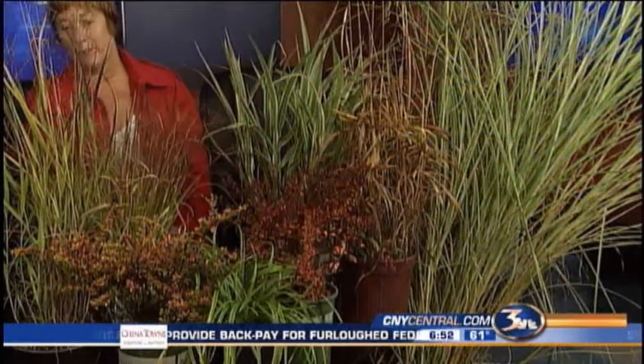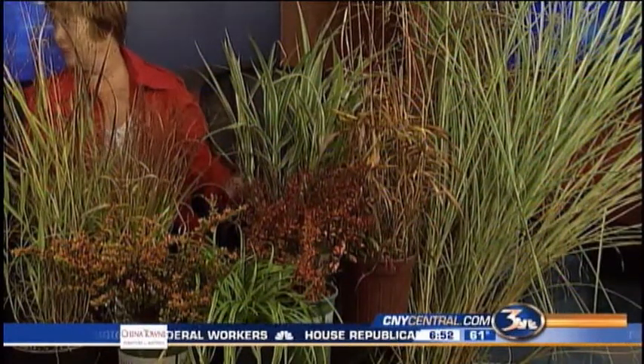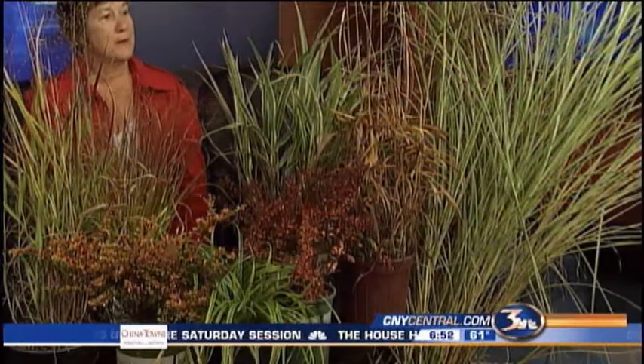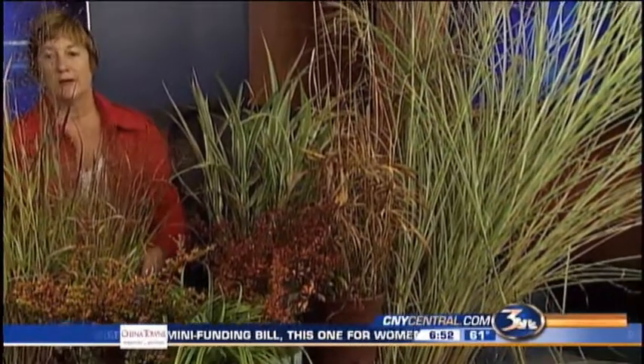Ornamental grass is such a great plant. They've been spectacular these last few weeks because of the hot, dry weather, which they love. As you can see, they are not just green like your lawn — they come in all kinds of colors.